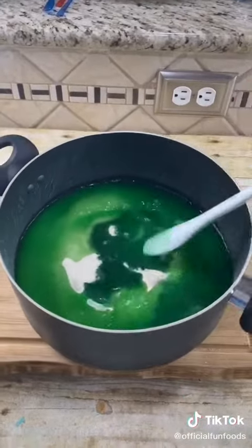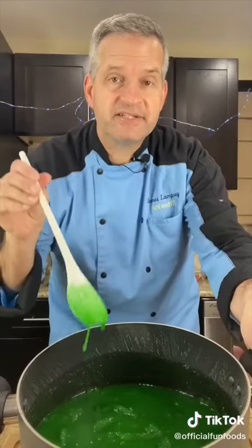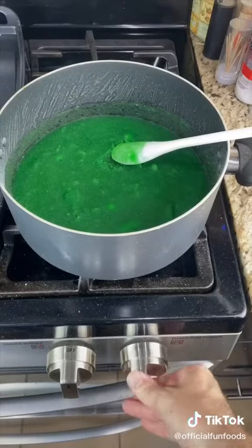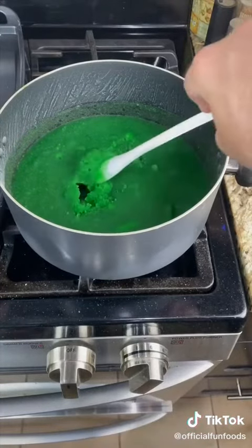Now mix it a little bit, then let it sit for at least five minutes to let the gelatin bloom. After your gelatin has bloomed, we're going to heat it up. Turn on your heat and stir.